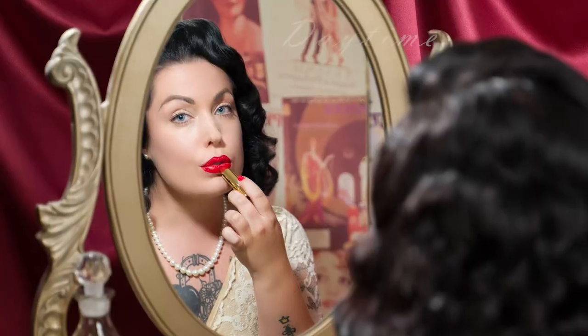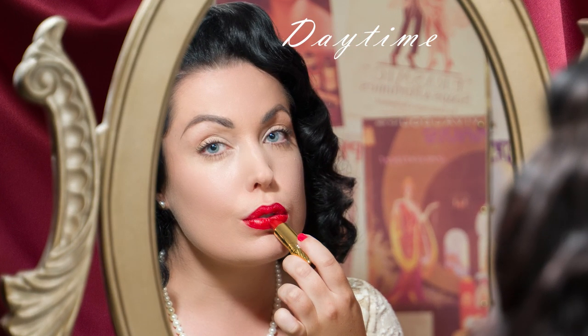That is the daytime look completed. Get ready for some nighttime glamour! We're going to add to your daytime look to give it more intensity — some more shading on the eyes, definition with a winged liner, and a sultry ruby red lipstick.